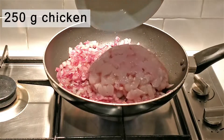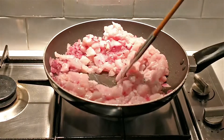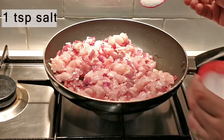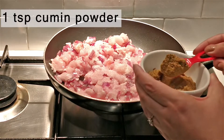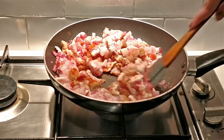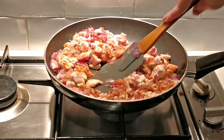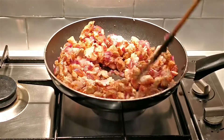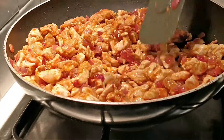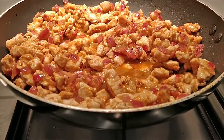Now add 250 grams of boneless chicken and give this a good stir. Add 1 teaspoon salt or as per taste, 1 teaspoon cumin powder, 1 teaspoon coriander powder, and half a teaspoon red chilli powder. Mix it well and cook for about 5 to 7 minutes on medium to high heat. Don't worry about cooking the chicken all the way through, because this is going to finish baking in the oven.